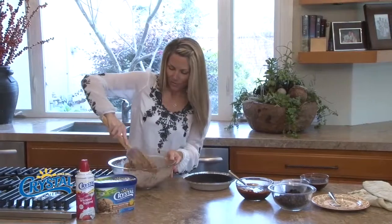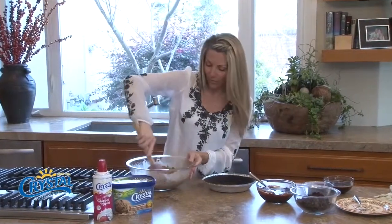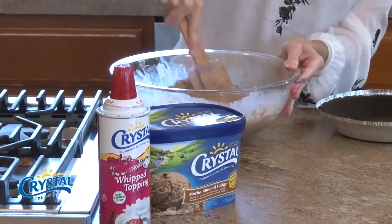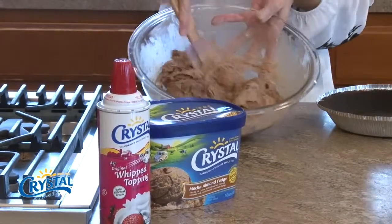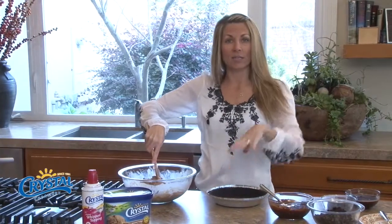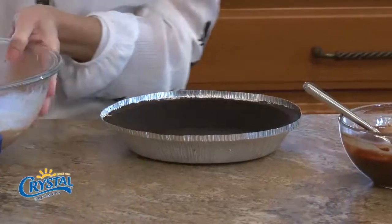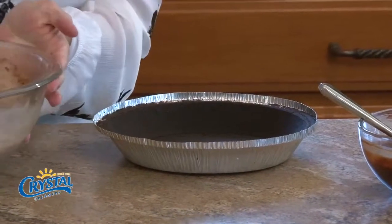What I have here is a package of the mocha almond fudge Crystal ice cream that I've had sitting out for a bit to kind of soften up. And then I have a chocolate cookie crust that I bought pre-made.